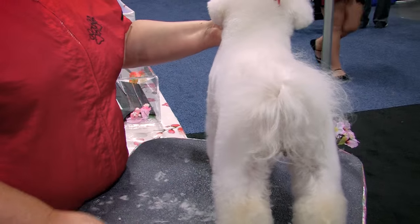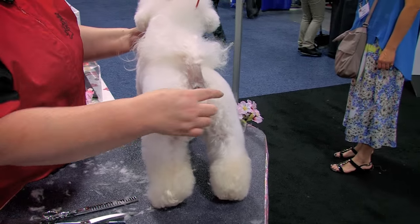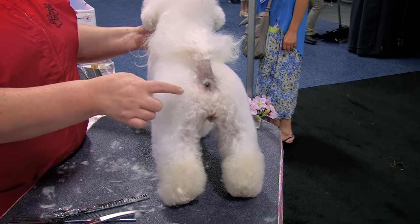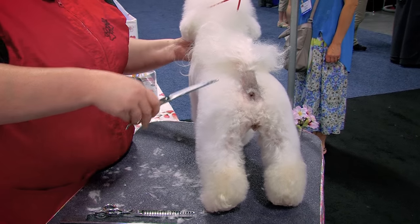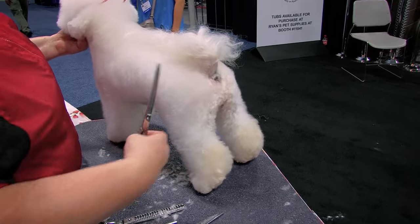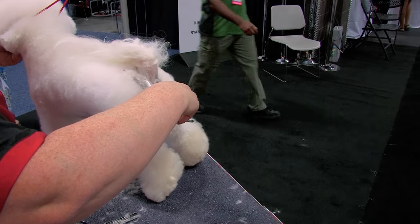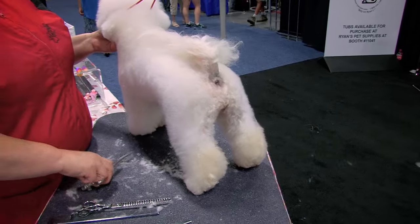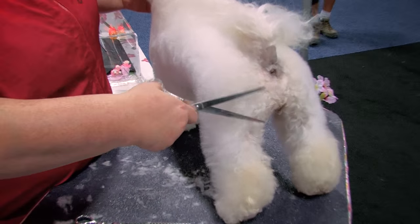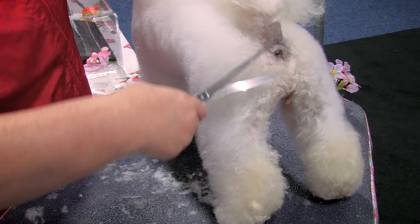Rear angulation is also questionable. The pin bones are right there. We don't need a pointy buttocks — we want to round it. Right here on the pin bones — so 30 degrees from the hip bones to the pin bones. You can use straight scissors or curved scissors — that's a 30-degree angle. Now I'm going to slightly cut those points because there's nothing pointy on a Bichon — it's all nice curved lines. The bend of the leg is the shortest point.